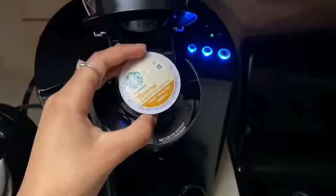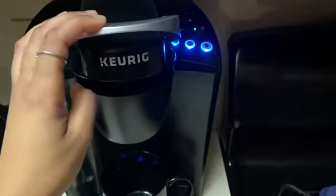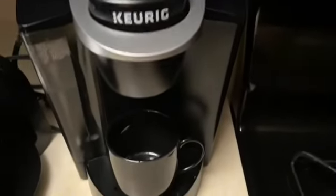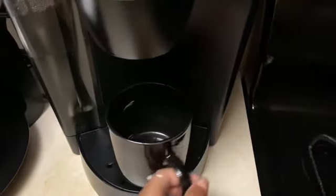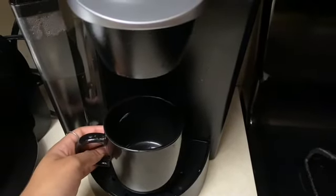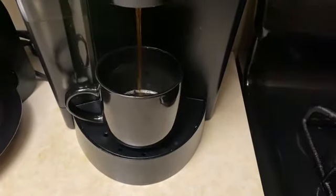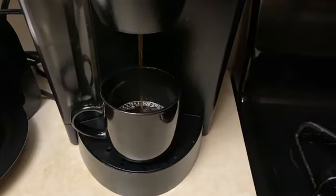Now I'm going to make a cup of coffee. This is the Starbucks brand — it's caramel. I'm just going to make a small cup because I cannot drink a full cup of coffee. And I also added some French vanilla creamer, which just makes coffee so much better.